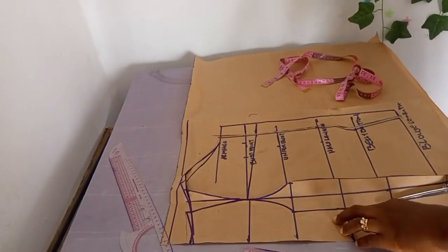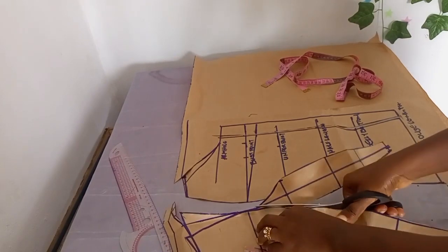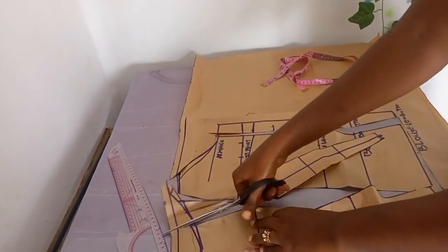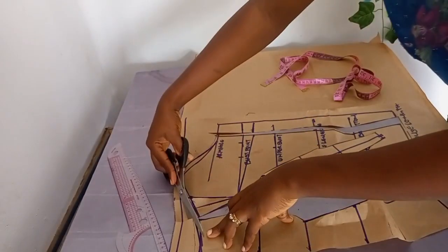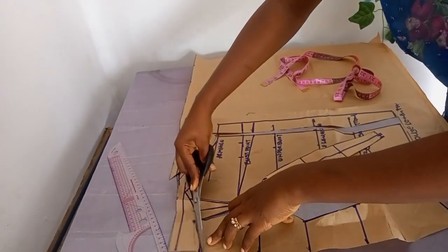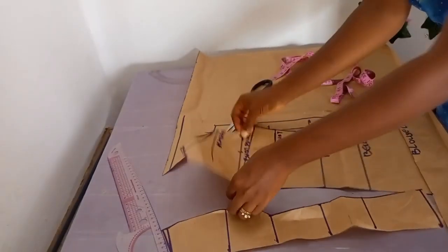While watching, please do subscribe to my channel and click the like button. Now remember the neckline I showed initially — that is exactly what I'll be doing for this part.